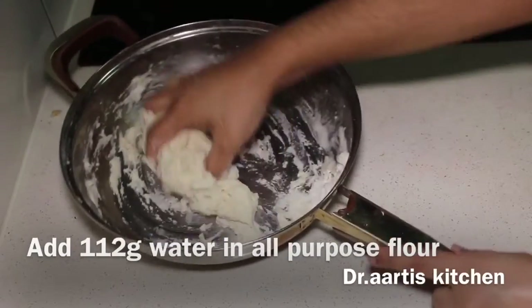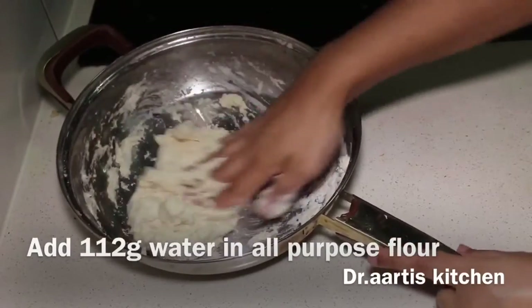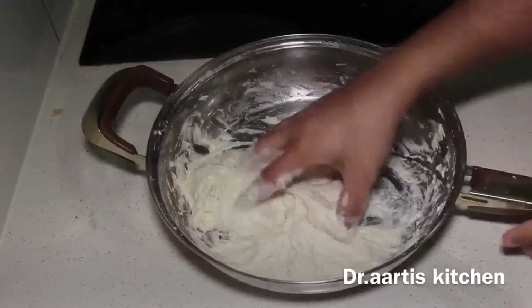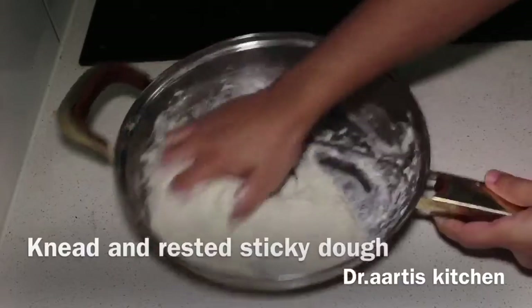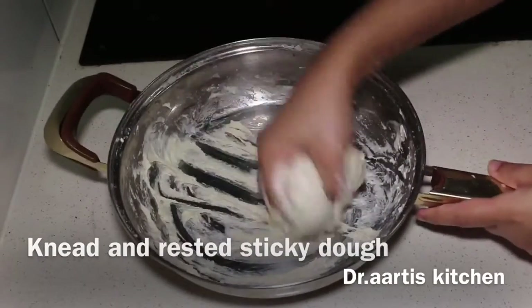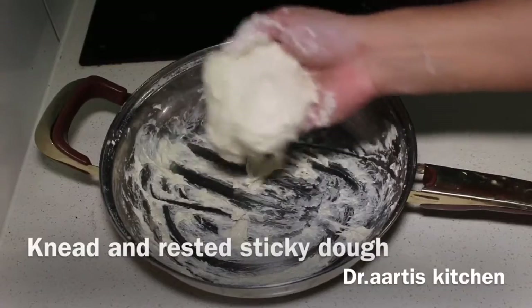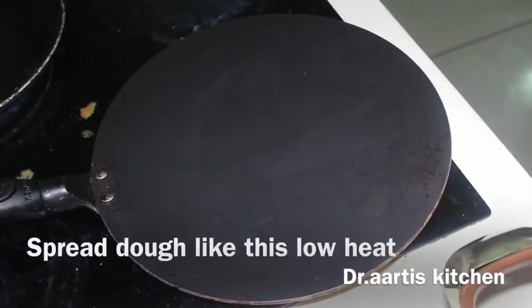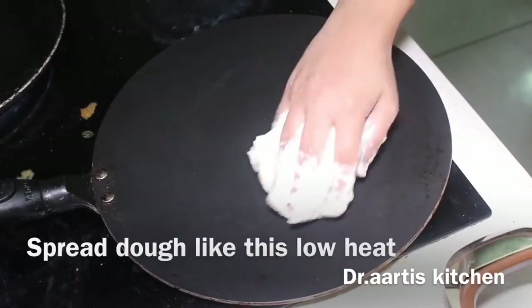It's very sticky. Add 112 grams water in the all-purpose flour, then add 1 teaspoon more water to get the right consistency. The dough should be sticky like this. I added 1 tablespoon water to achieve this texture.